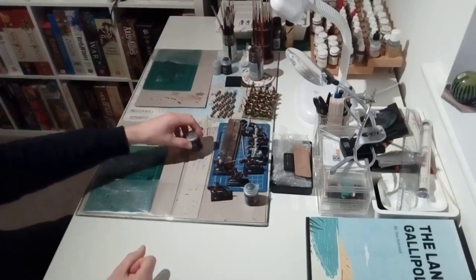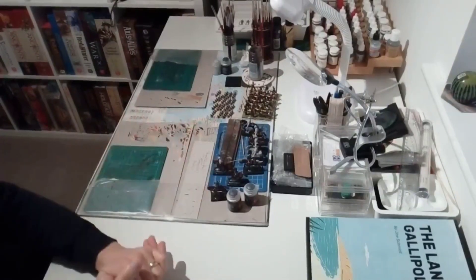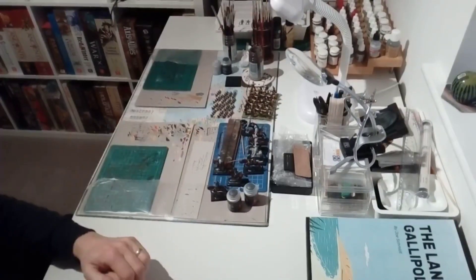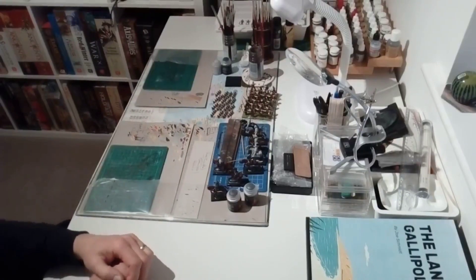That's an ongoing project. Really looking forward to when we can get back to face-to-face wargaming and hopefully getting those on the table and setting up a game for the guys on a Friday evening when we meet.